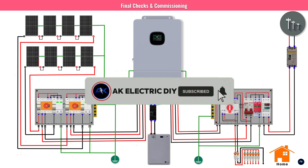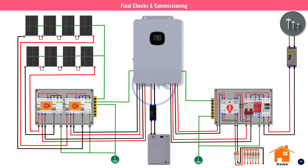If you found this video helpful, hit the like button and subscribe for more solar tutorials. Check the description below for links to our detailed wiring diagrams and component list. Thanks for watching, and see you next time.